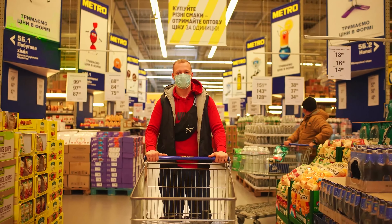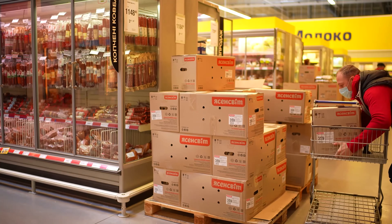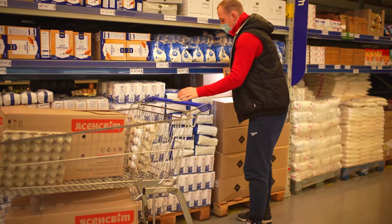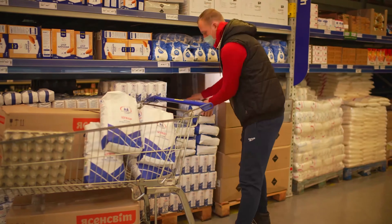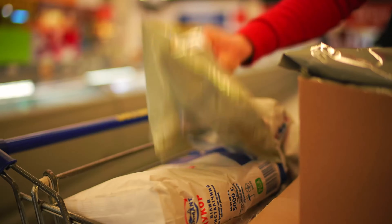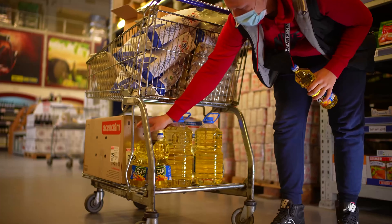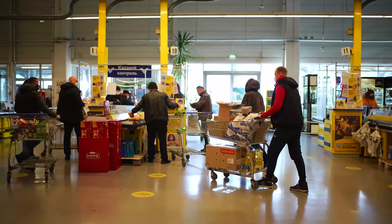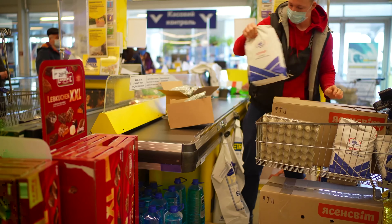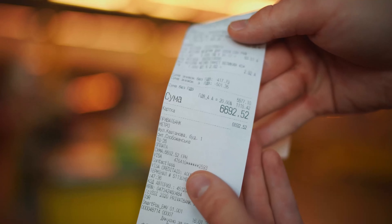We decided to split the purchase up into two stages. Today we're doing the first — we'll buy all the groceries we need to make huge biscuits. The first thing we need is chicken eggs, as many as 840 of them. The next thing we'll need is sugar — this will take up to 30 kilograms. 11 kilograms of cocoa powder, 2 kilograms of baking powder, 25 kilograms of flour, 13 liters of oil. With all this, we're headed to the checkout. First purchase cost us $245.